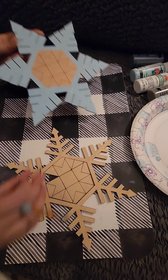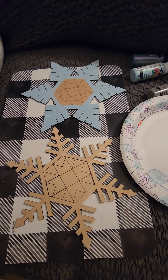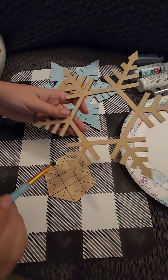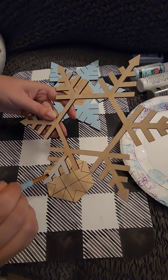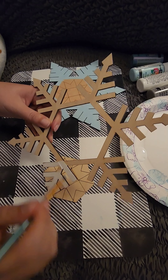My blue looks like it has good coverage, so I will set this aside to dry. Next I am going to use Apple Barrel White for the top snowflake piece. The white is also going to need a couple of coats.